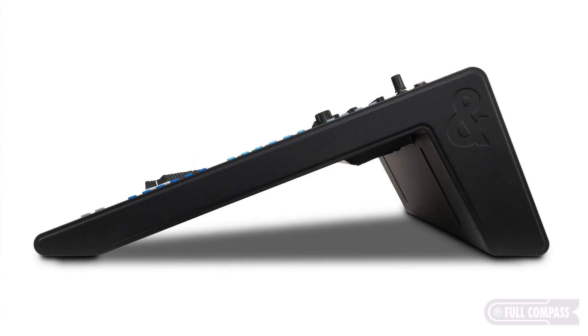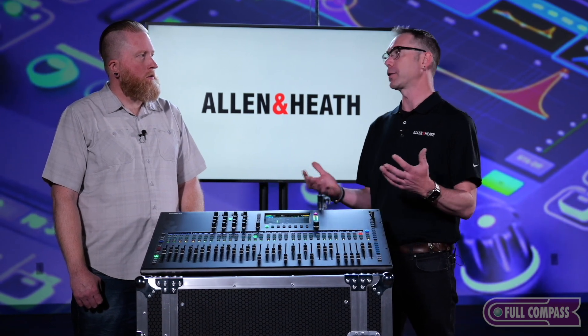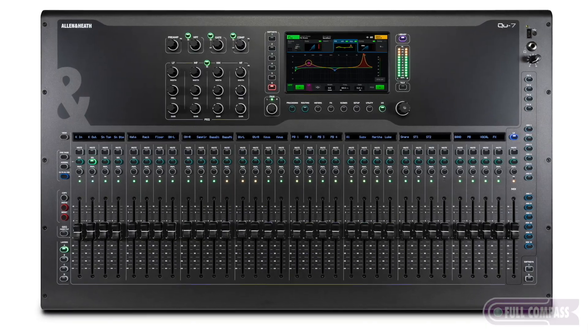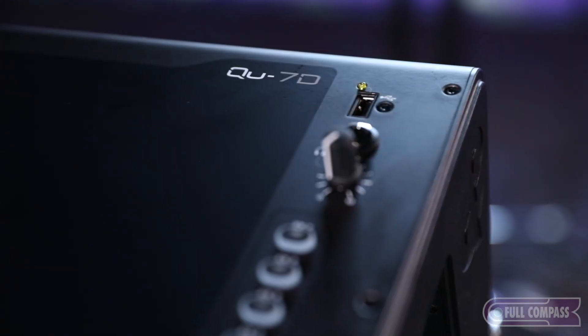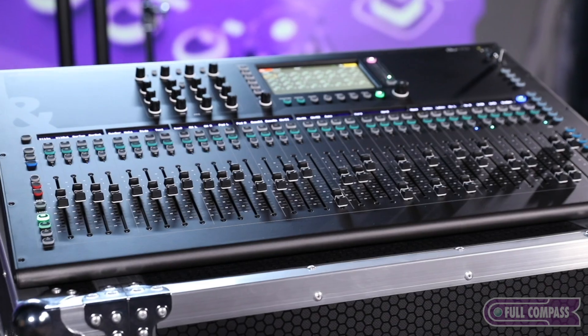For example, the Q5 is rack mountable — you can get a rack mount kit with it — so it's much more portable. But if you need a lot of faders, especially in a house of worship application where people like to have many faders available, you can choose the larger size. This is the Q7D, the largest size. It's very familiar looking to the older series but with more of a modern twist.